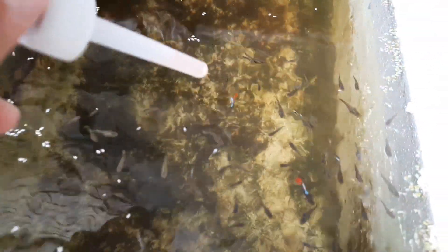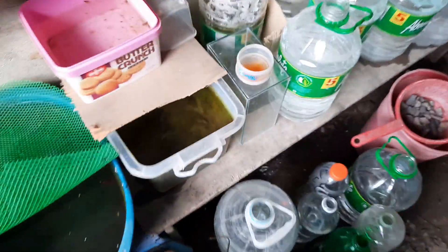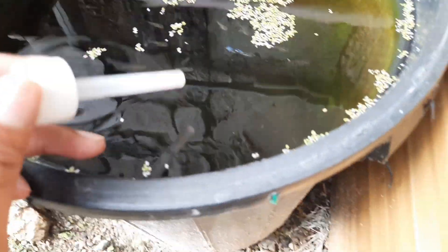This next styrofoam tub contains the babies of my leopard guppies. As you can see there's a lot of fry here. I combined the second drop and the third drop because my leopard female keeps dropping about two times a month, and I'm out of styrofoam tubs right now. We're just renting here so I am maximizing the space that I have.